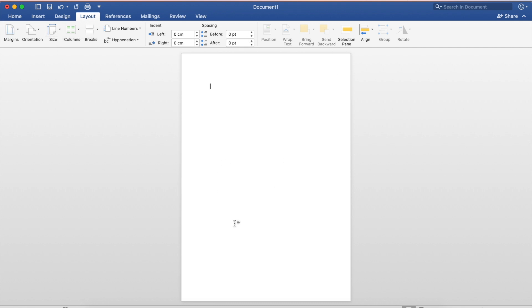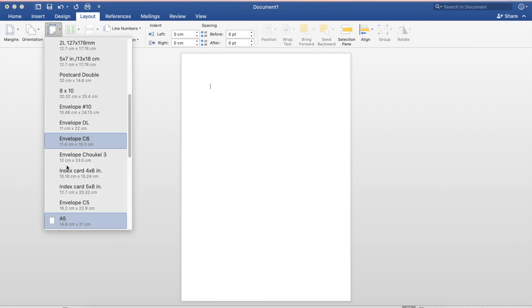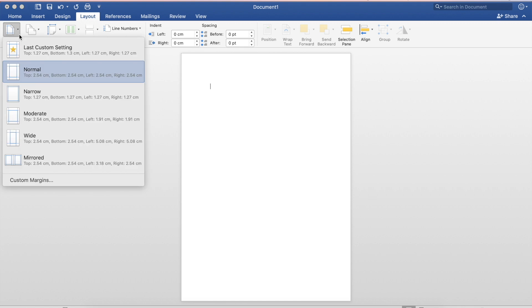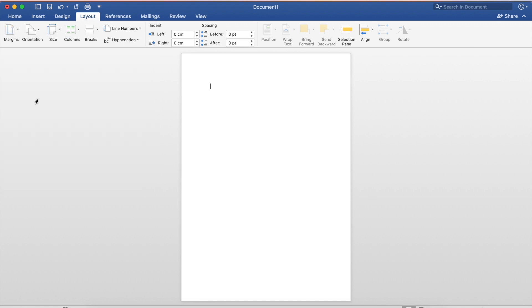Your Word might look a little bit different to mine if you've got an older or newer version but it should roughly be the same. So you go to Layout, Page Size, and change it to A5. Next I'm going to go again in the Layout window, go to Margins, and change it to Narrow.